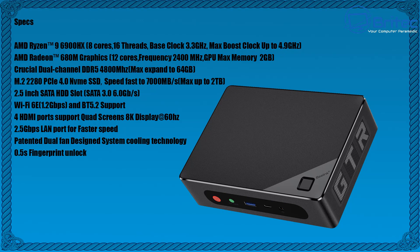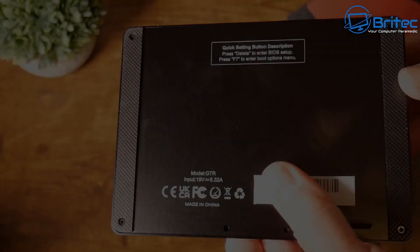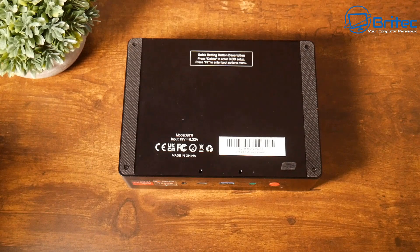There are four HDMI ports supporting quad-screen 8K display at 60 Hz and a 2.5 Gbps LAN port for fast network transfer speeds. The patented dual fan design provides really good cooling — that's probably one of the biggest challenges with mini PCs, but this seems to handle it well with no issues.